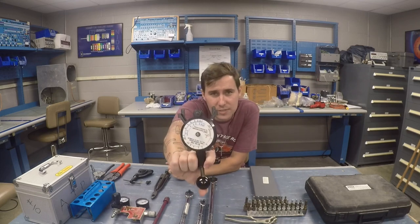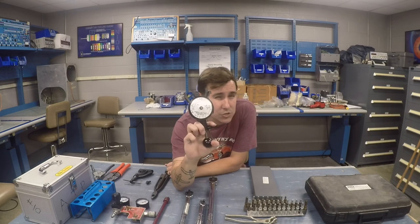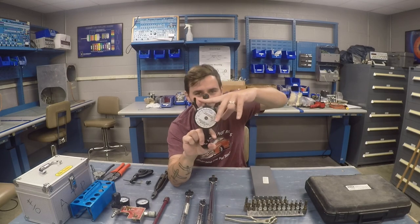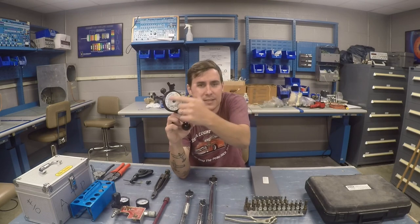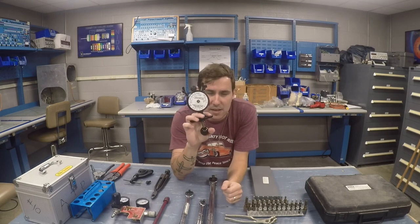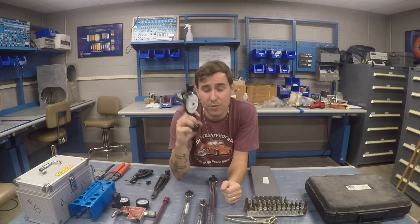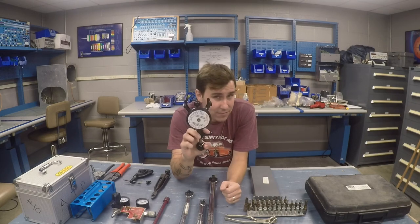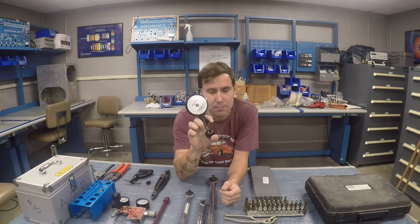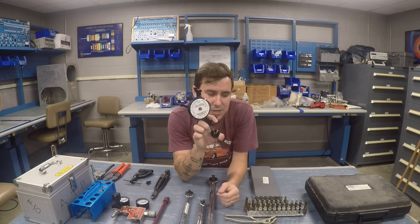For flight controls I use a cable tensiometer. You go to your control cables, open it up, put the cable in here, squeeze down, and it reads the tension on the cable. I have two of these: the smaller one reads 1/16th, 1/8th, and 3/32nds cables. I also have one that reads 5/32nds and 1/8th cables, though you don't really see cables that size in general aviation as much.